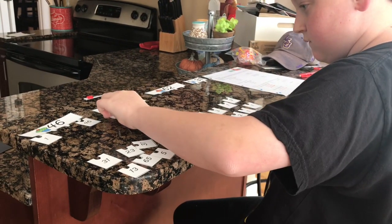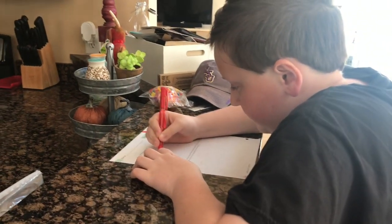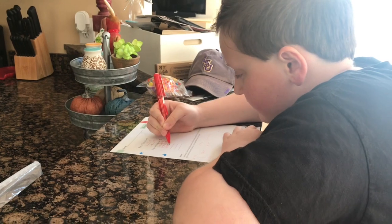He's just matching the factors up to the product — that's what he's working on right now. After practicing his factoring with the little pieces, he finishes his Master Books page for today.